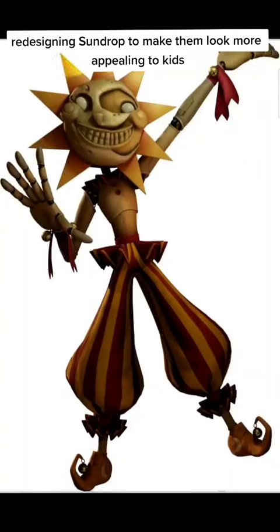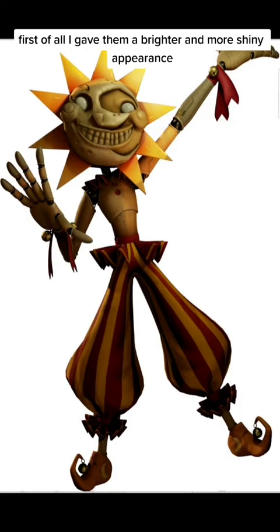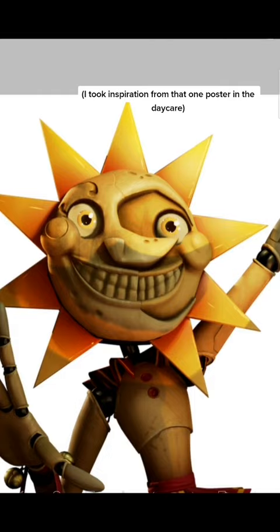Redesigning Sundrop to make them look more appealing to kids. First of all, I gave them a brighter and more shiny appearance. Then I gave them bigger eyes and actual pupils, and removed those creepy teeth. I took inspiration from that one poster in the daycare.